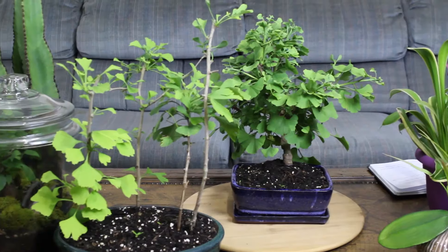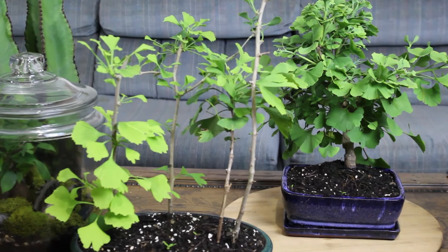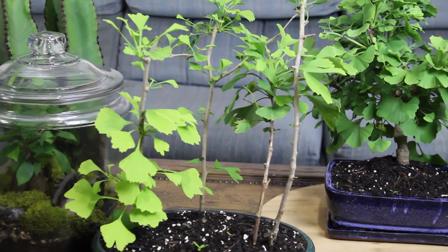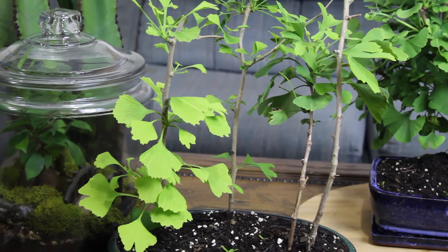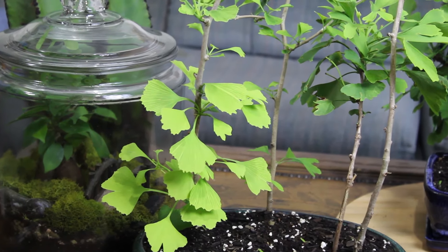That's really all I've got to say about ginkgo biloba. Interestingly, this is the only plant in its family, Ginkgoaceae — everything else associated with that family has already been extinct for quite some time. You can identify it by its beautiful fan-shaped leaves. In England, I think they call it the maidenhair tree, because the leaves kind of resemble the maidenhair fern — that's where that common name comes from.